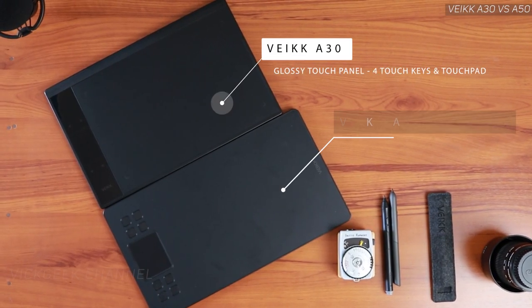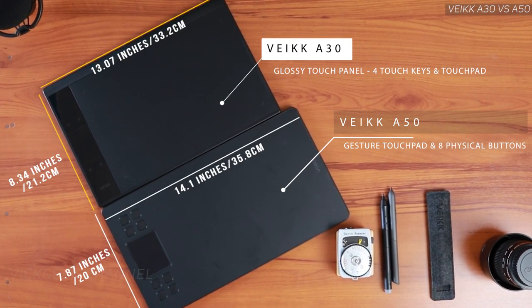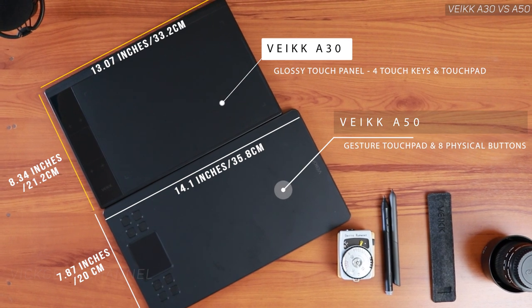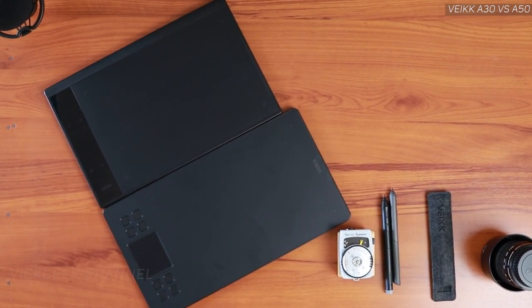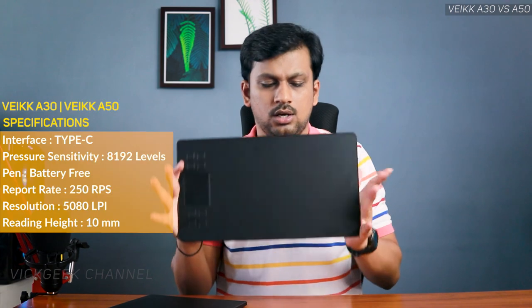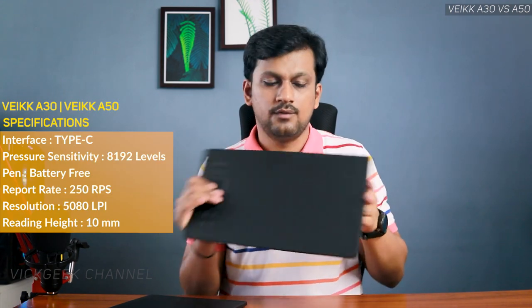Looking at the physical dimensions and features, they're kind of identical but slightly different. The A30 has a glossy touch panel and is shorter in length but slightly taller than the A50. The A50 gives you a wide, book-like feel where you can keep drawing on and on, whereas the A30 feels more like a digital tablet or notebook — slightly taller and shorter in length.